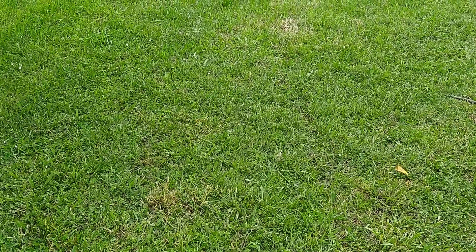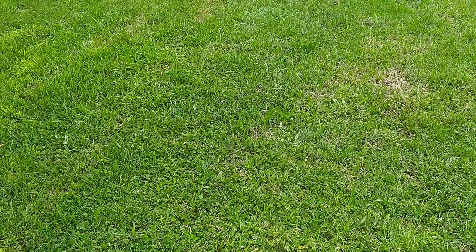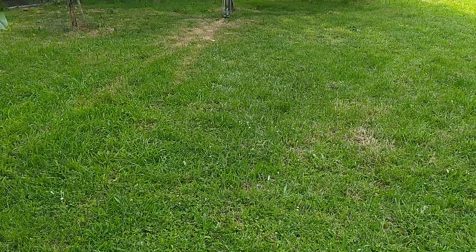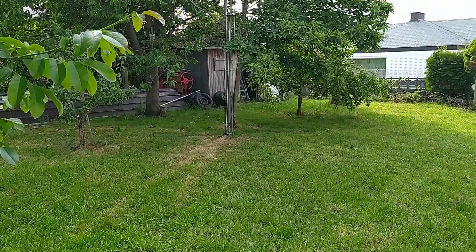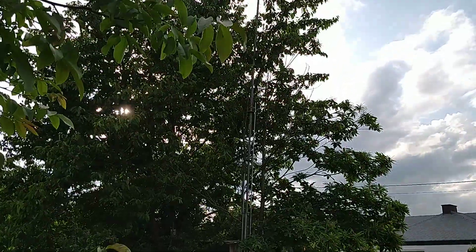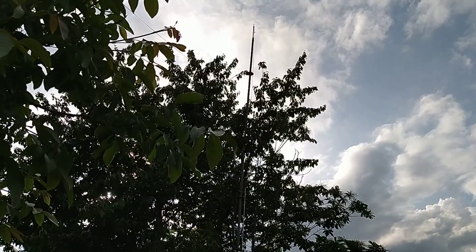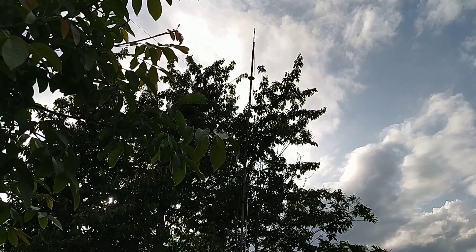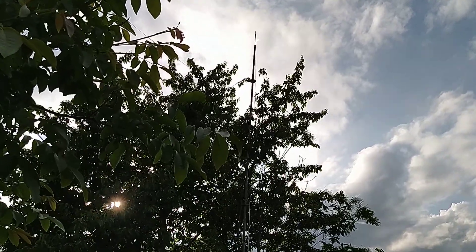Hi, this is Oscar November 3 Yankee November Lima. I want to show you my homemade ground plane 4-band antenna. It starts at the bottom of the tree and goes up, and you can see the top there — it's about nine meters and 60 centimeters. That top section is the 40 meter radial going to the top.